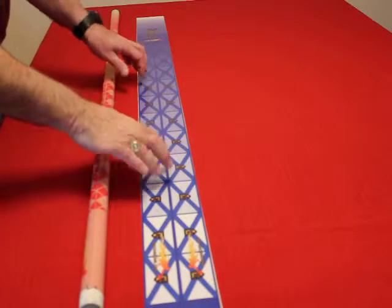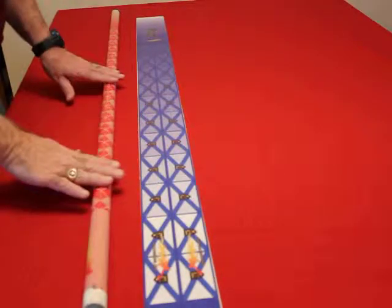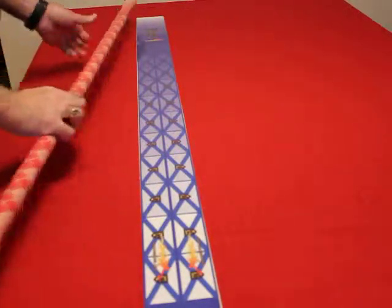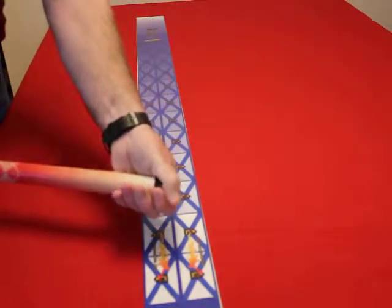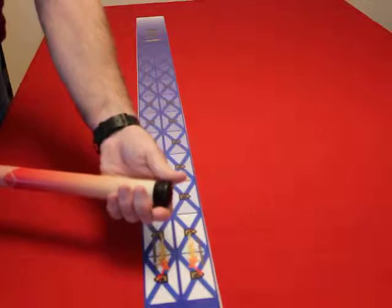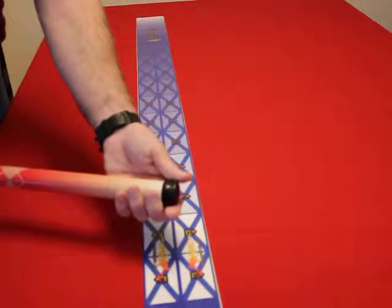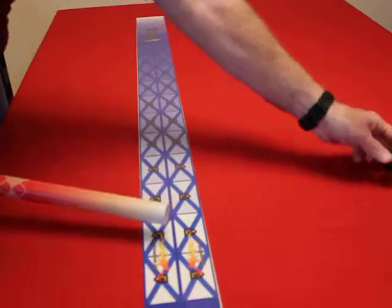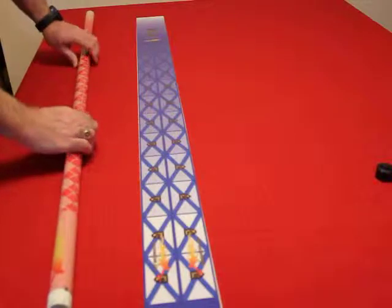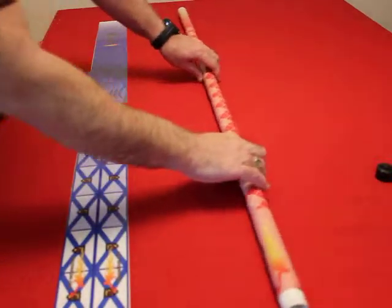Now we're going to put this broom skin or wrap onto the handle. Before you start, remove the end knob of the handle — it comes off with a hairdryer. If it gives you any problems, just blow the hairdryer heat for 30 to 45 seconds and that should pull right off. Take that off and just put it aside for a second.